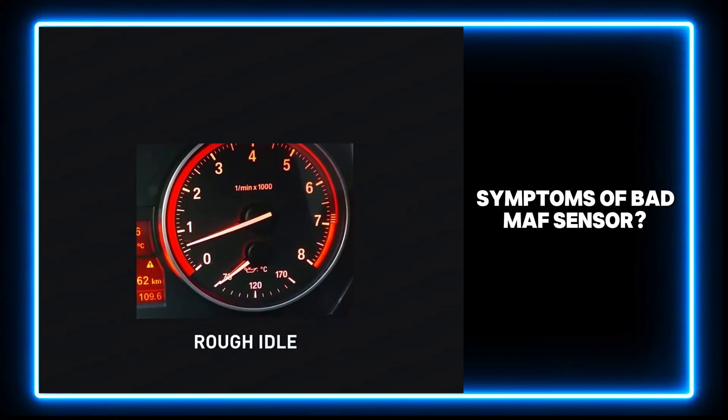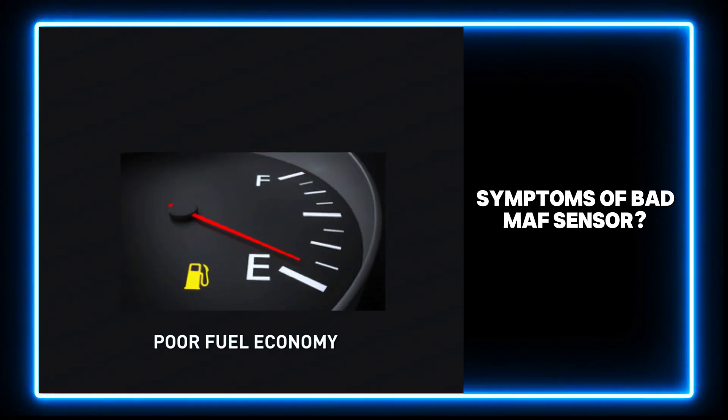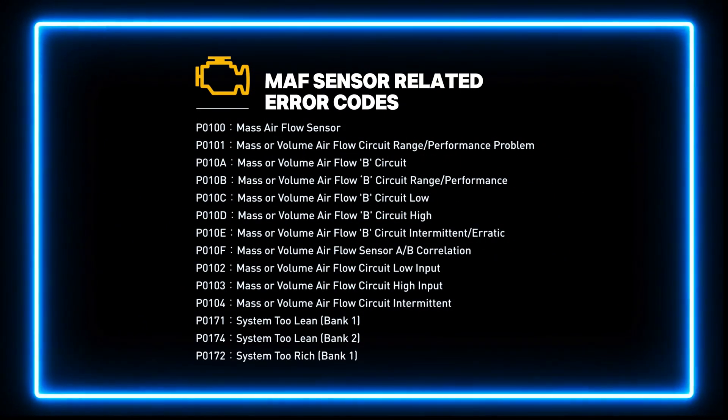A faulty MAF sensor can result in a rough idle, and you may have trouble starting your car and experience poor fuel economy. It will turn on the check engine light on your dashboard and store MAF sensor-related error codes.